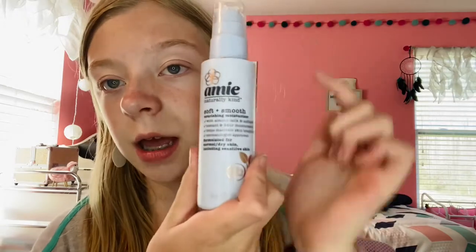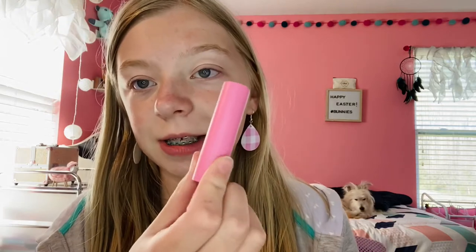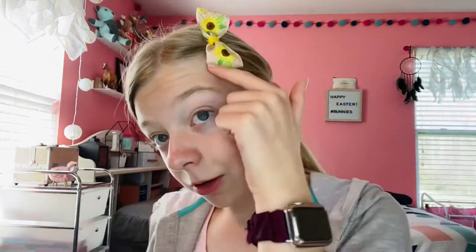First is priming. For priming I use this sunscreen, then this moisturizer — the same one I've used for a while — and then of course the ELF hydrating face primer. For my lips I use the EOS, this is the tubed EOS. First I'm going to put my hair up; I just have a scrunchie and this cute little sunflower bow. So let's go ahead and prime this side of the face first — I'll go in with my sunscreen.